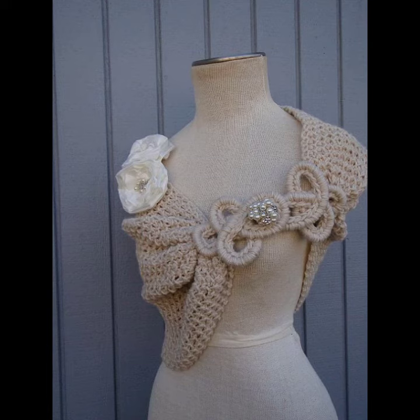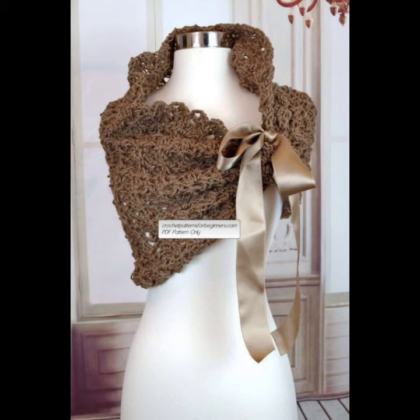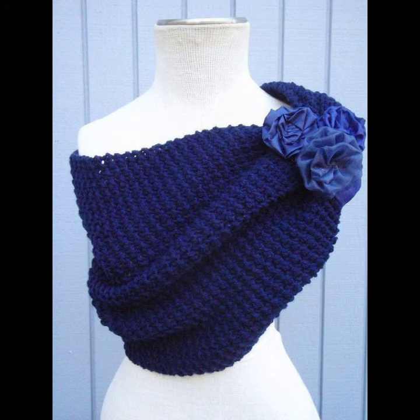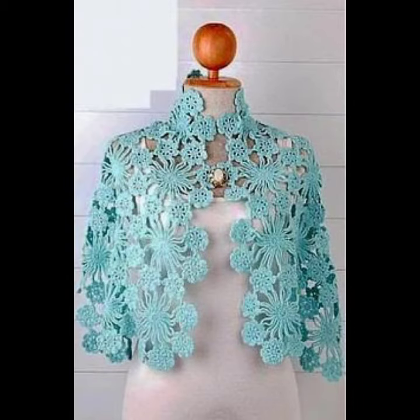If you want to make these coaching knitting wedding shawls to order, please see the link in my description, and contact us. If you have any questions, please tell me in the comment section — I am always available for you.